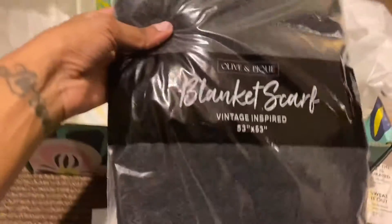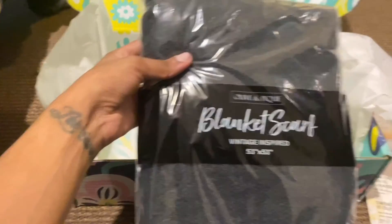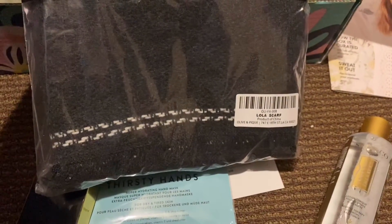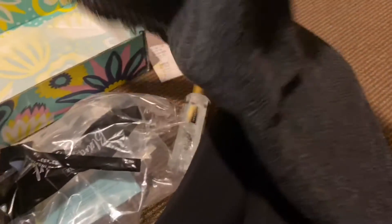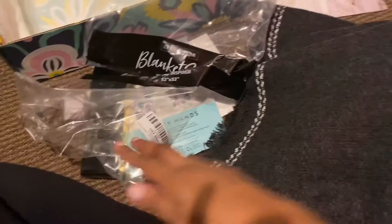What is this? It's a blanket scarf — vintage inspired, olive and pink. It's called the Lola Scarf. Wait, is this like a blankie? Because I'm about to be so excited if it is. I think it is! It's called a throw — the Lola Scarf. I don't know, but this is pretty big.